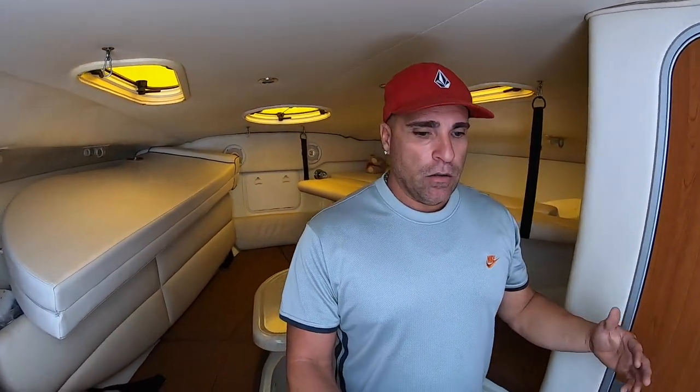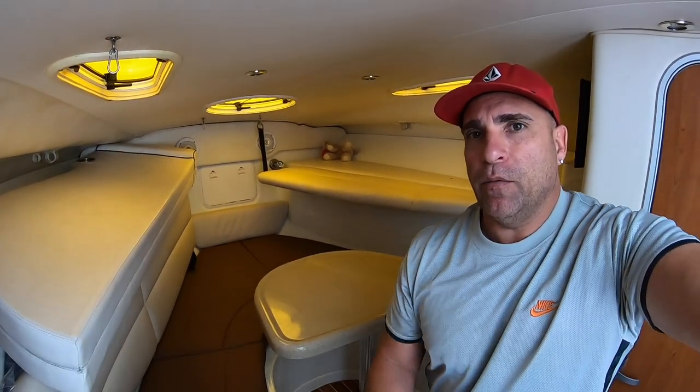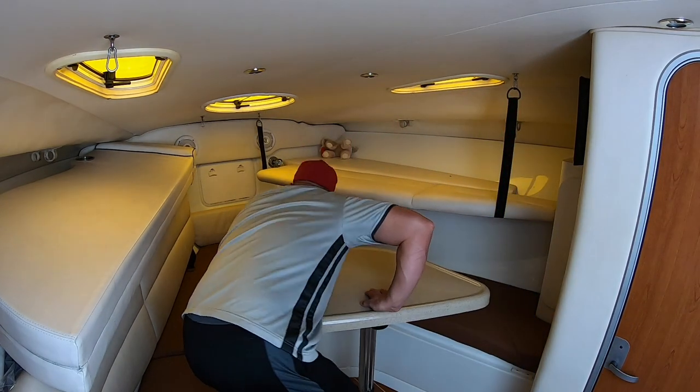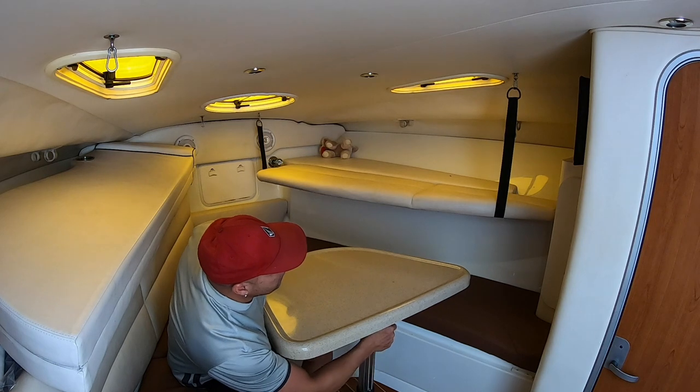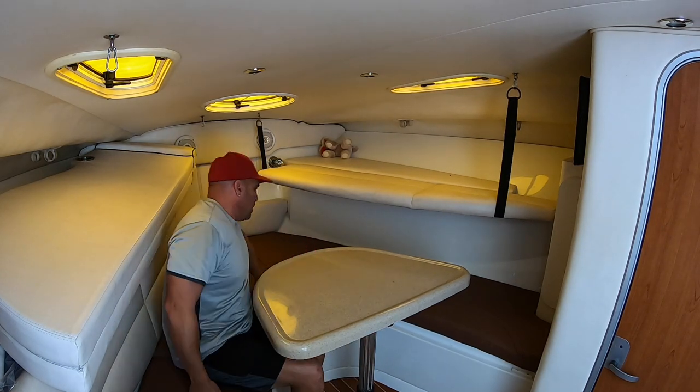I'm six feet tall and I still have about another six inches of clearance, so the cabin is about six and a half feet tall. I can move around in here — pretty roomy, as you've seen on the videos. Everybody fits in here. I love this area — I do need to tighten the table. This table is pretty cool — it's actually removable.